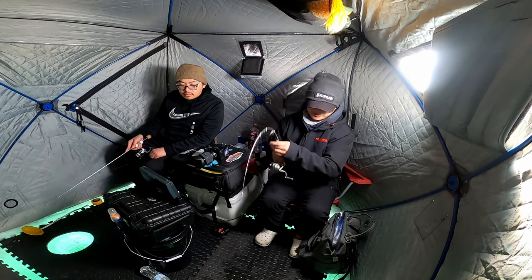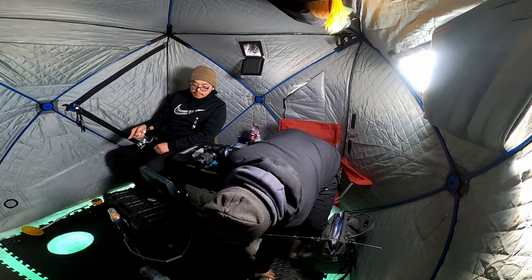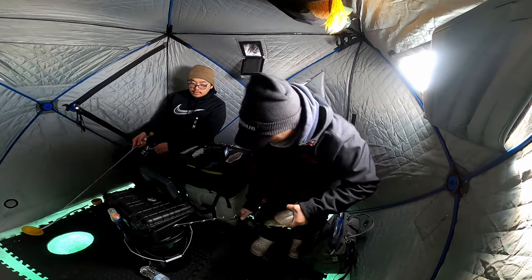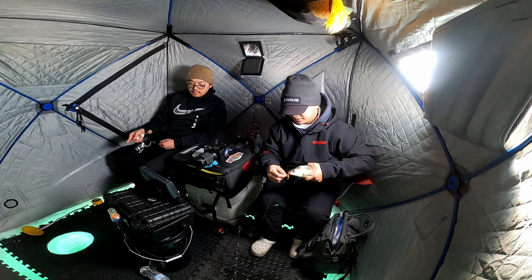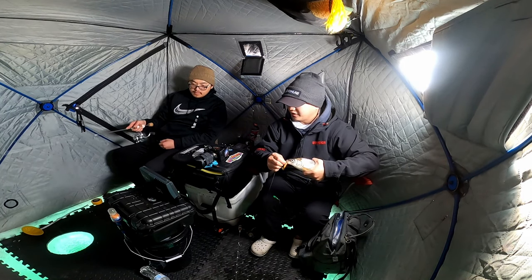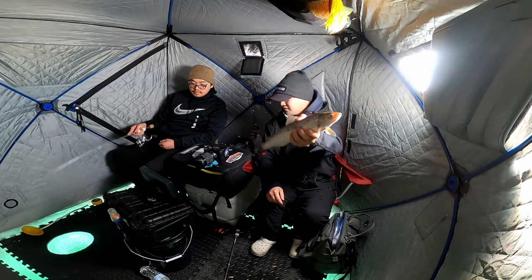Look how tiny he is. Yeah, it's a good eater. Finally. Good job. Never give up. I told you, I was like no, I'm just going to figure it out. I got to believe in myself. There you go, guys. That's me.